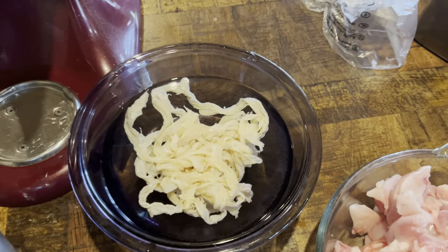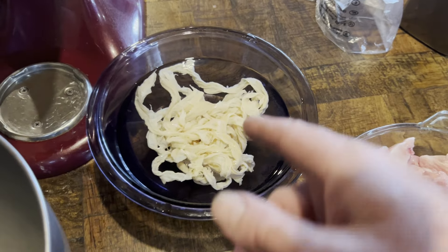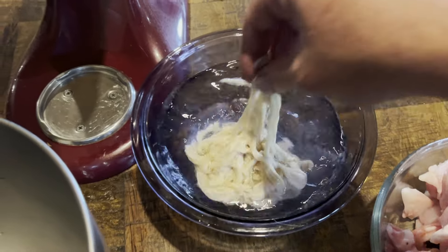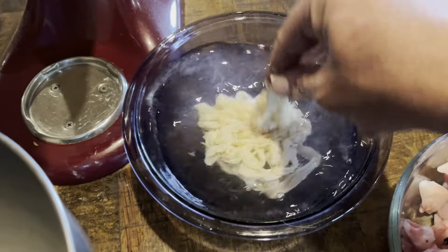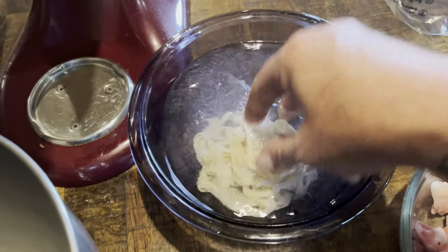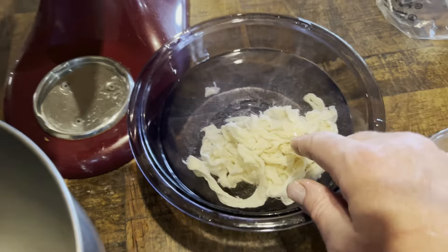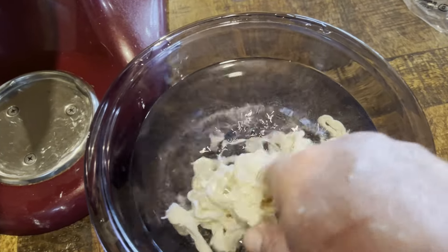We have ourselves some LEM hog casings right here that have been soaking in warm water. You want to make sure they are in warm water so they are very pliable and you get all that salt out, because they were packed in salt. You want to make sure the water is clear, so we're probably going to rinse these out a few more times.